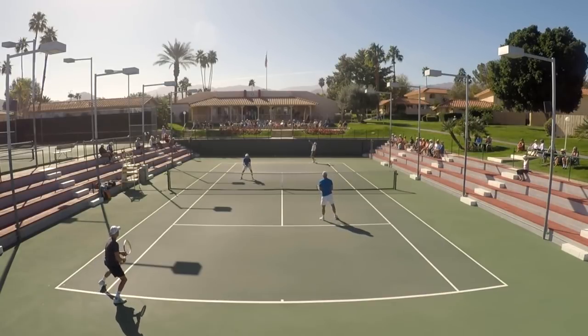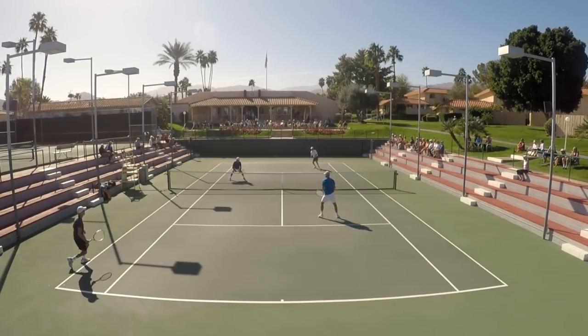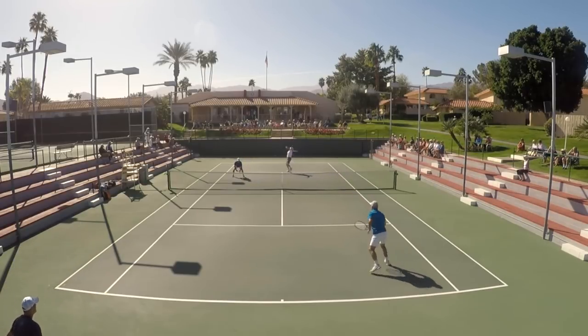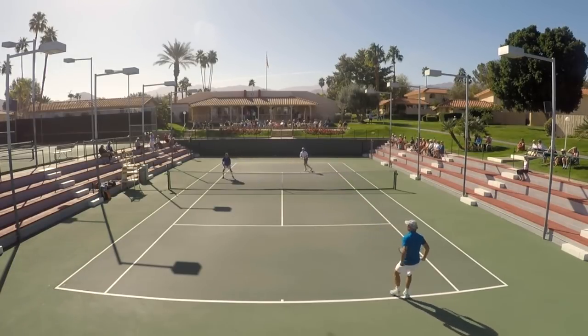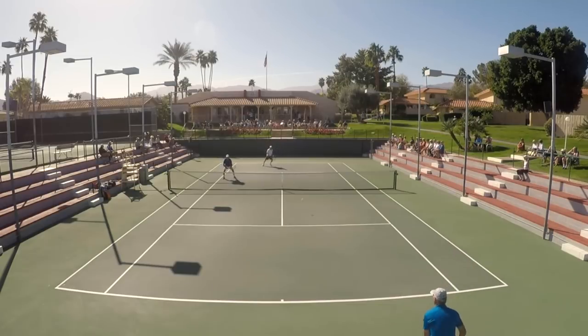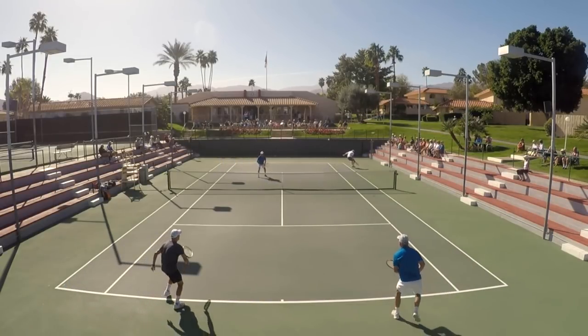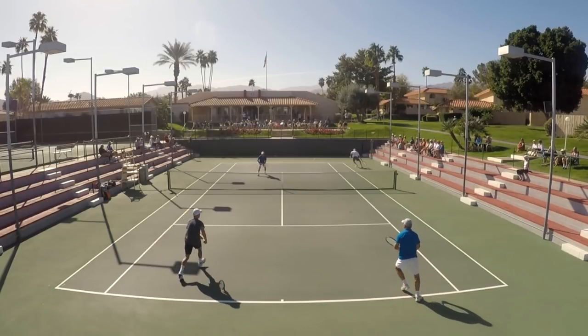The biggest mindset shift we've got to make on this short ball sitter — that fat ball right around the tee — is we've got to change from a one-ball mindset, a one-shot-wonder where we're going to crunch a winner, into a two-shot mindset. Right here you can tell you're getting a short ball.